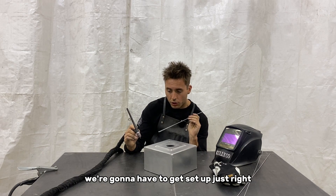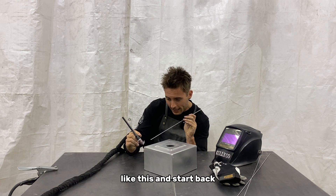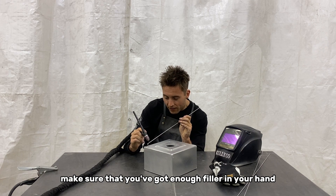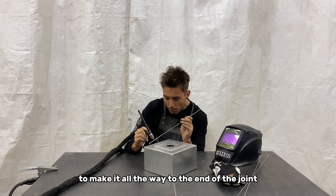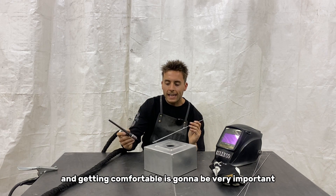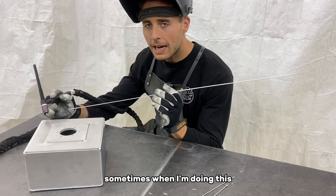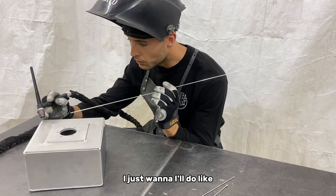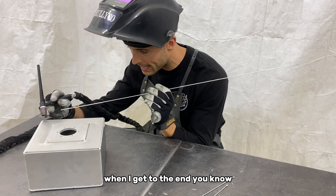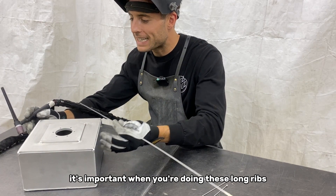We're going to choke way up on the filler rod like this, start back, and fill it in. You want to make sure you've got enough filler in your hand to make it all the way to the end of the joint. Sometimes I'll do a run-through with my hands to make sure I'm going to be comfortable when I get to the end — make sure your wrist can rotate. It's important when you're doing these long runs.